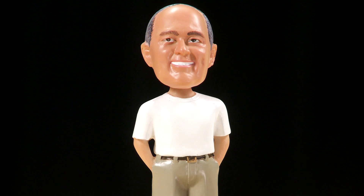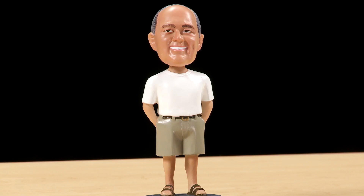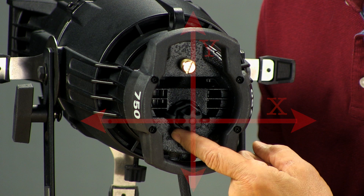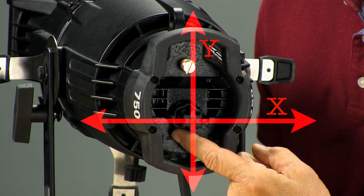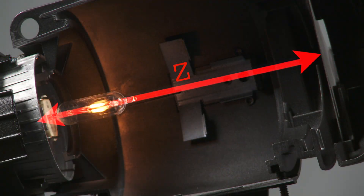On the back of your Source 4 fixture, you'll see two black knobs stacked on top of one another. Both are used in performing your bench focus. The outer knob is simply a locking knob, which you can loosen to then adjust the position of the lamp on the X and Y axes within the reflector. The inner knob adjusts the flatness of the field by changing the lamp depth, or Z axis, inside the reflector.